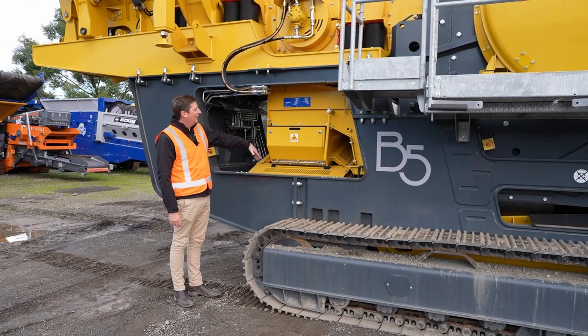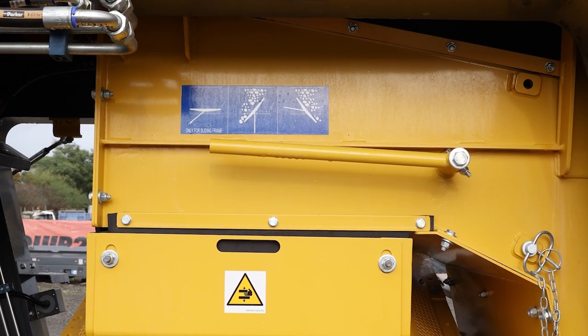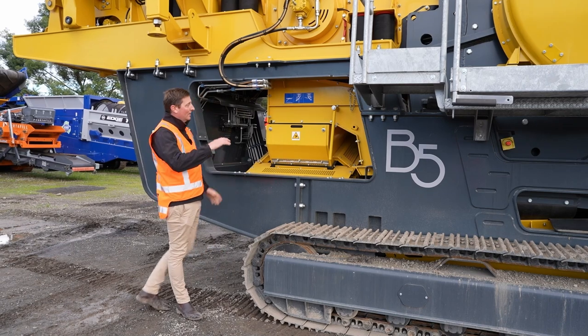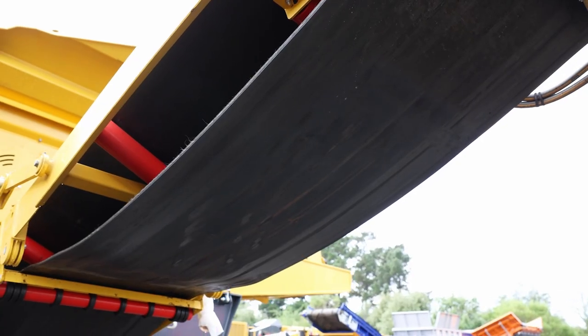Just underneath here, underneath the hopper box, is our diverter chute. As discussed, you can bypass material underneath the jaw or boost it out through the side belt. It's really easy to change — just using this handle you can switch it flat for an all-in product or direct it out through the side discharge belt.